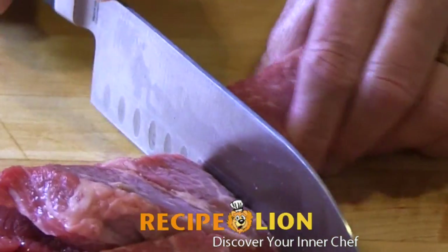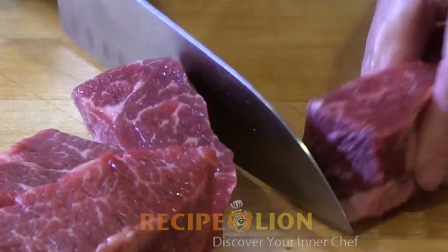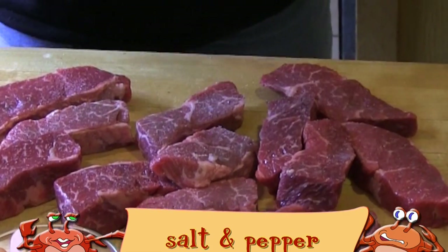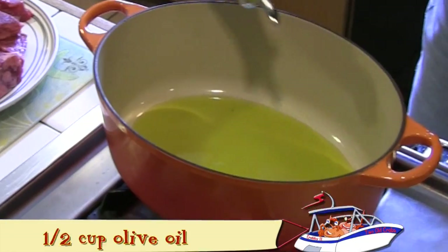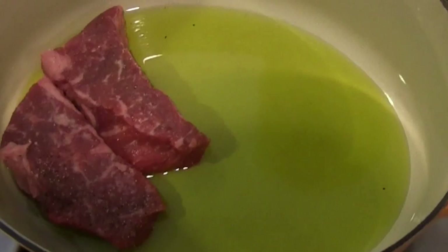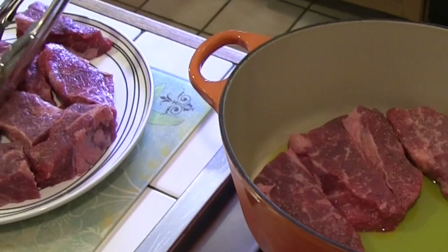To cook these you'll need short ribs, olive oil, three cloves of garlic, carrots, one small can of tomato paste, two cups of water, salt, pepper, a large onion, two ribs of celery, a cup of red wine, and two bay leaves.